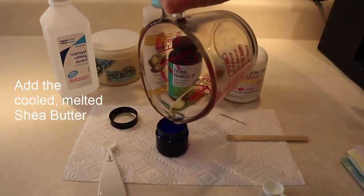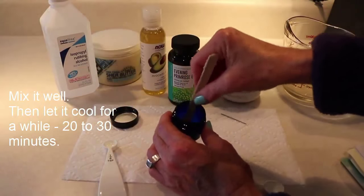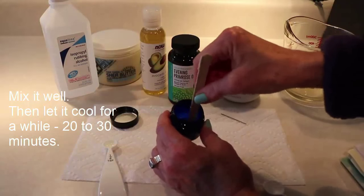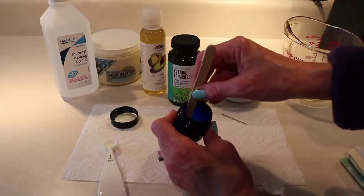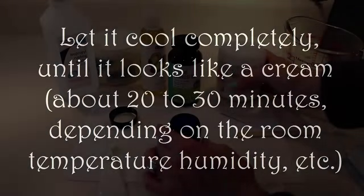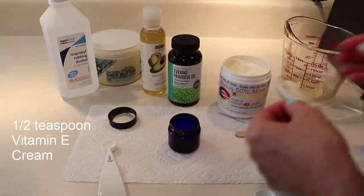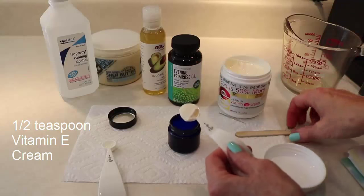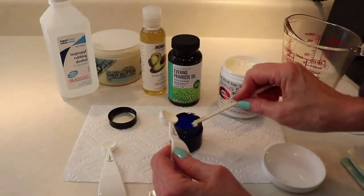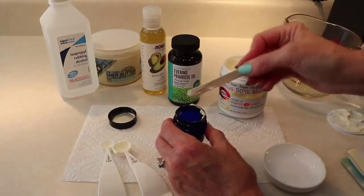Now that the shea butter has cooled, I'll add that and then use the popsicle stick to mix it together. After mixing, it really needs to cool because shea butter is actually fairly solid in its regular state. I need to let it cool in my house for about 20 to 30 minutes — wait until it has that rich, creamy texture. Then I'm ready to add a half teaspoon of vitamin E cream. You can also use your regular moisturizer if you prefer not to buy a jar of vitamin E cream. After adding it, I mix it really well since it's only semi-hardened at this point.